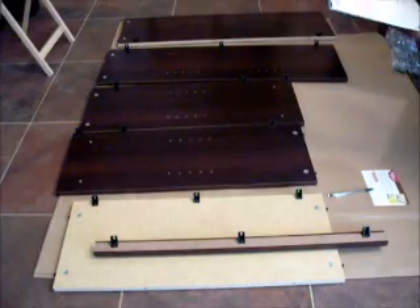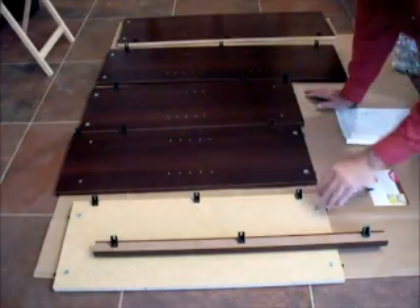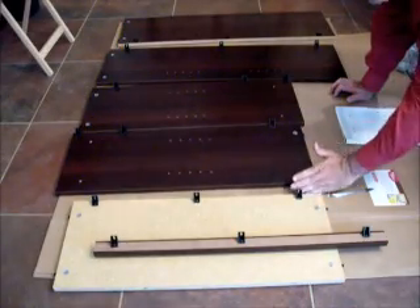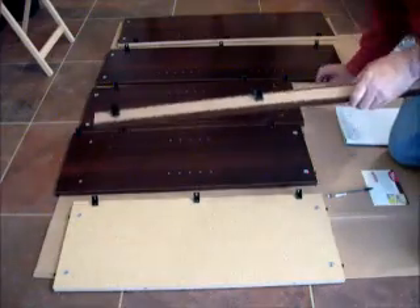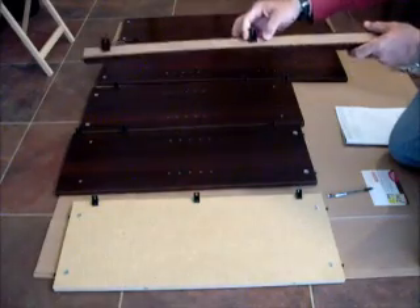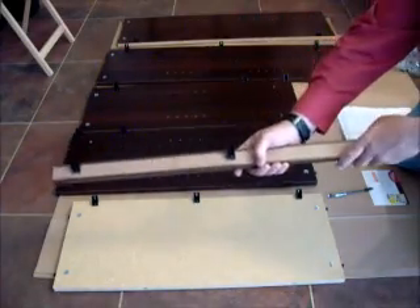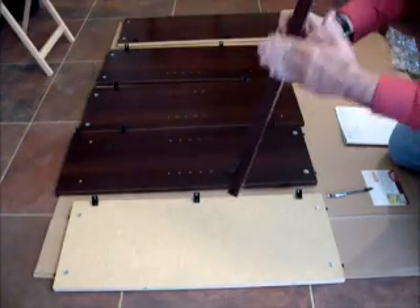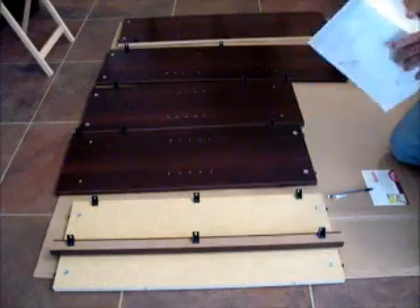Step two is done. Each bracket should form a 90-degree angle to the edge, and the longest face is flush with the top edge. Also don't forget that part M22 is part of this step — put three brackets on it. The angle from edge to edge should be 90 degrees and this edge should be flush with the bracket. With all brackets looking correct, step two is done.